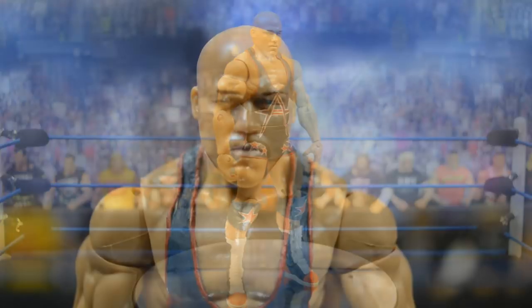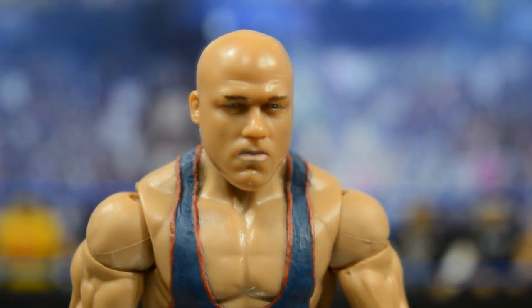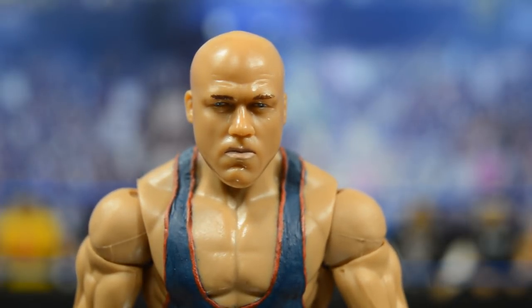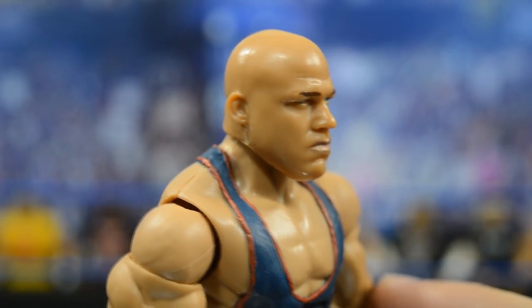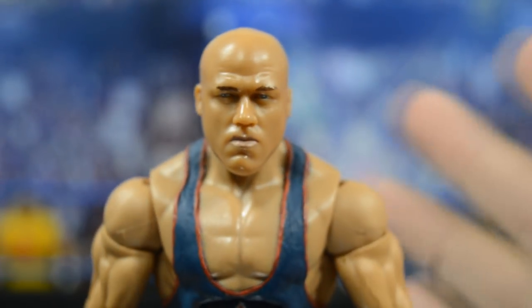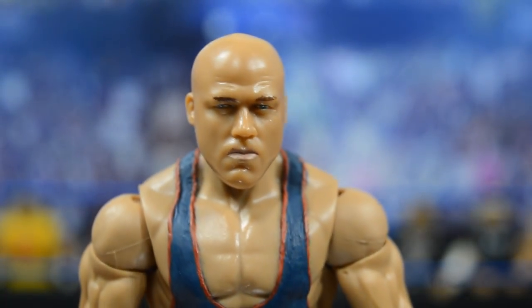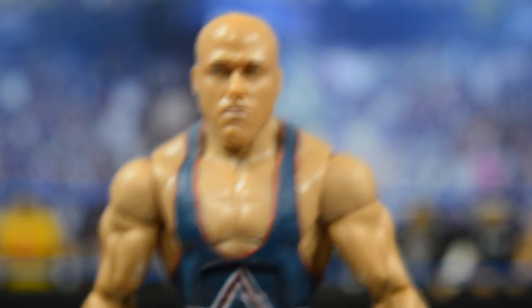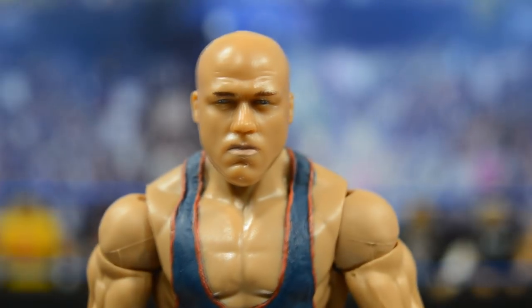Starting at the top of the head, we have this Jax Kurt Angle head scan — not sure if it's TNA or WWE, but it's definitely a Jax head scan. We picked it up on My Name Hauls and noted it sat too low, but it had the best scale with Mattel figures. BEW replaced the neck peg with an AJ Styles neck peg so it sits higher and doesn't sit low on the chest.